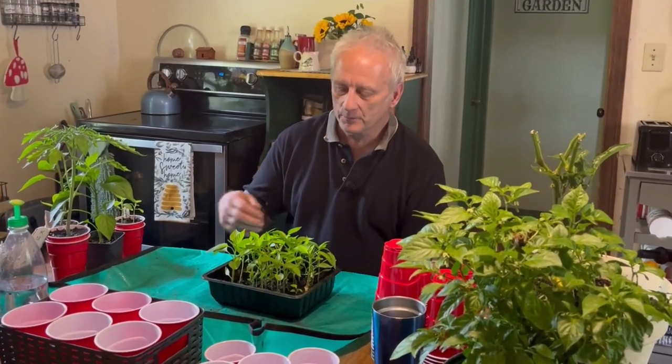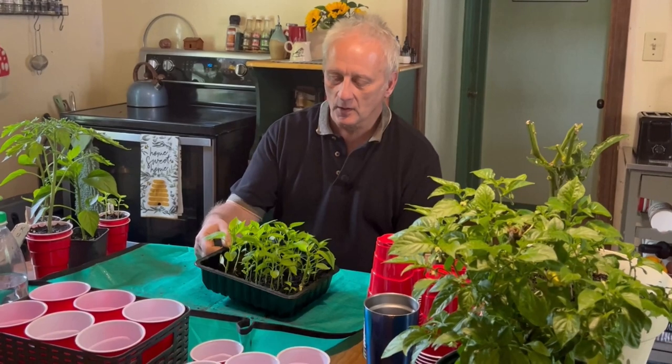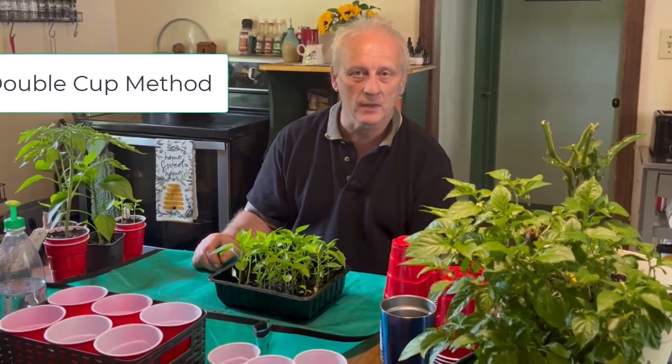Welcome to another episode of Live on What You Grow. Today I'm going to be taking my multi-sown peppers and planting them using the double cup method, which is a far superior way to grow your seedlings and get them ready to go out in the garden.